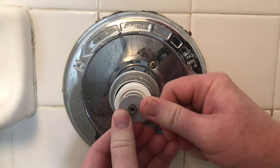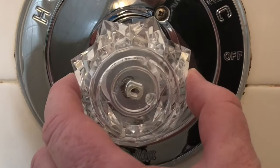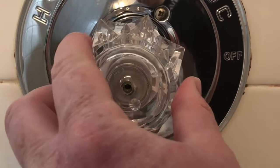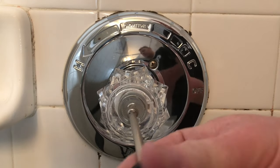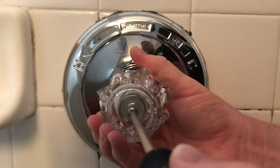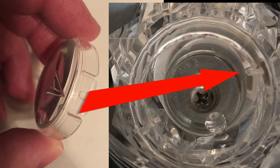Now we just need to put everything back together. We just put that little gray disc on, and then we put the handle on. There's only one screw that we need to screw in, so we put that in. And then we got to put the cap on — there's a little notch in it that goes into the notch on the handle, as you can see here.